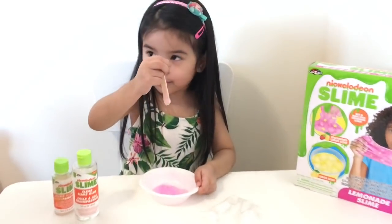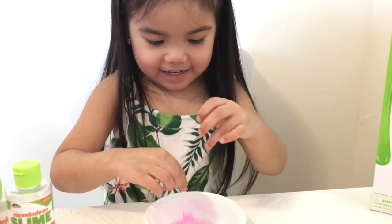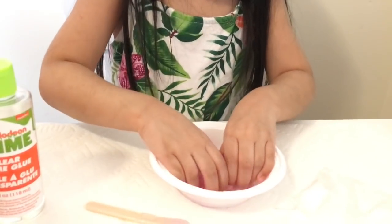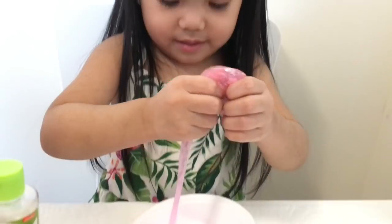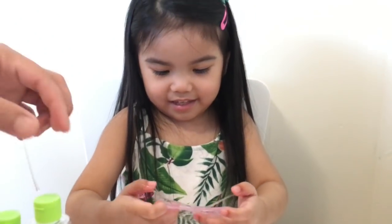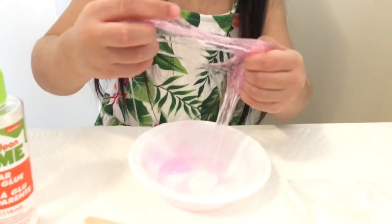I feel like it's time to take it out, Amaya. You can use your hands. Yeah, let's go. There's your slime. Is it slimy? Yeah! Take it out of the bowl. Daddy will help you take it out. Grab the slime, everything. Wee! Slimy, slimy! Yee! It's bubble! It's so thick, it's so slimy.